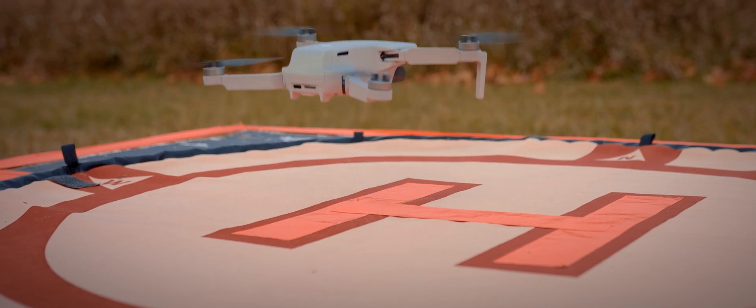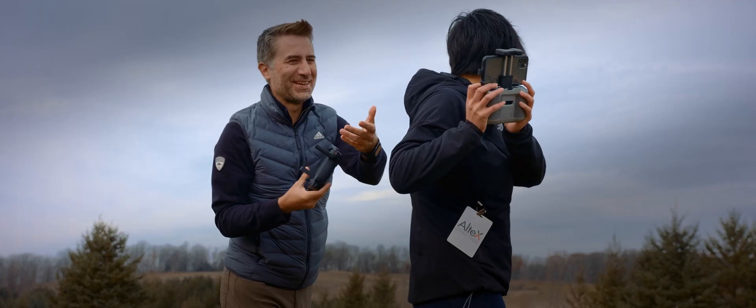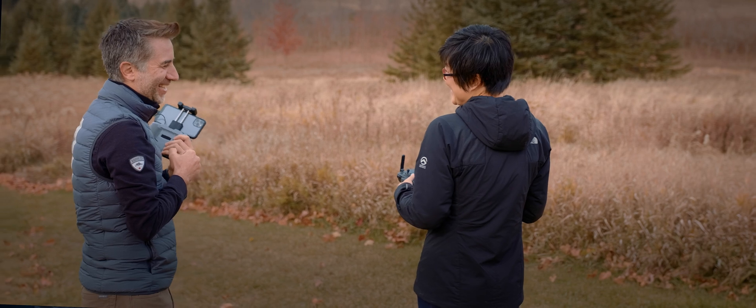This drone is going to be in my bag all the time. With the original Mavic Mini 1, we always said the drone is under 250 grams so we'll live with its little imperfections. But with the Mini 2, to say it flew better than Mini 1 is actually an understatement. With the Mini 2, it just flies — it does what it's supposed to. A lot of the time you almost forget this drone is actually under 250 grams.